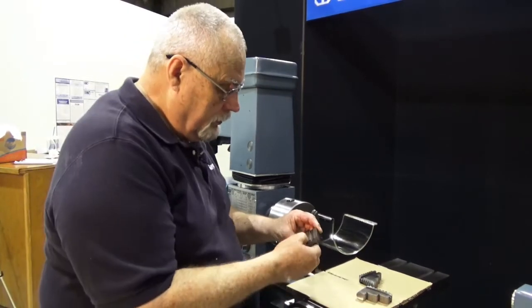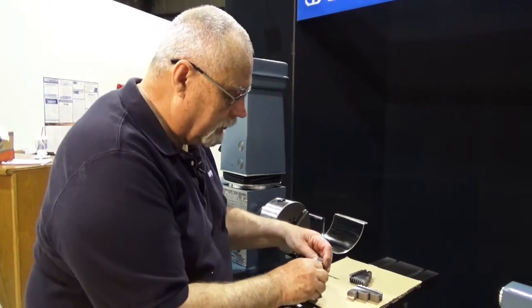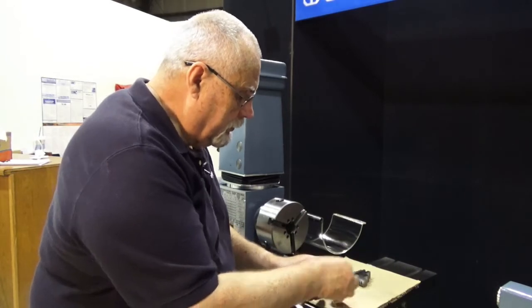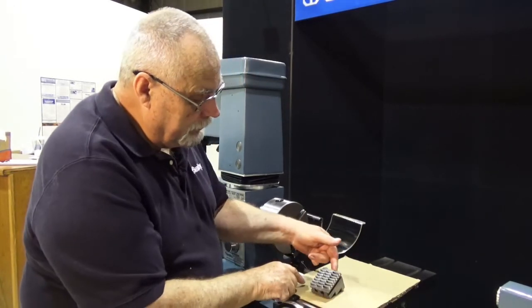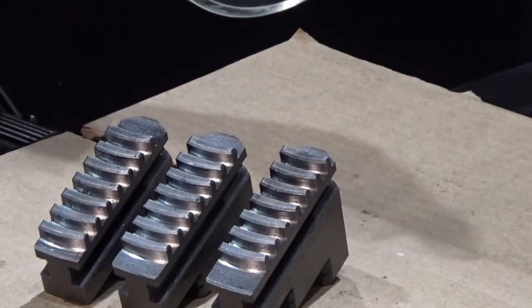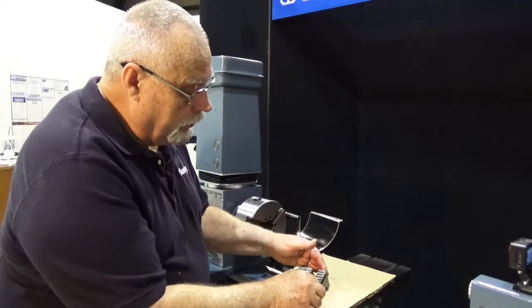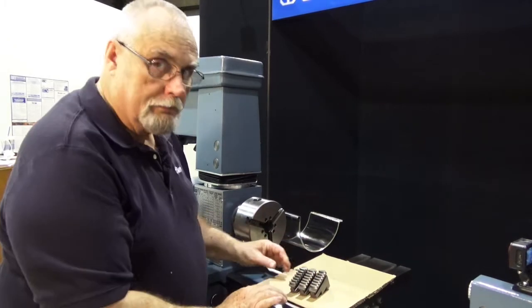Your jaws are supposed to be numbered inside — sometimes they are, sometimes they aren't. The way to determine which jaw is which is to line them up just like this. This is the part that goes in first; you'll notice these teeth are closest to the inside. This is the next one, and this one is farthest away from the inside. So this is jaw number one, jaw number two, and jaw number three.